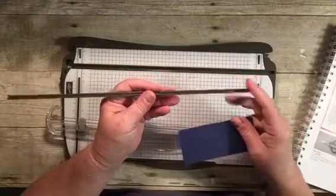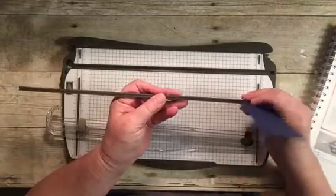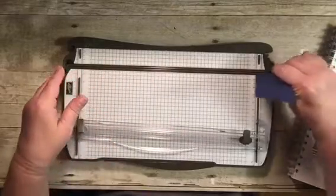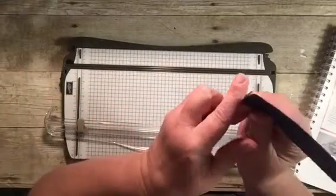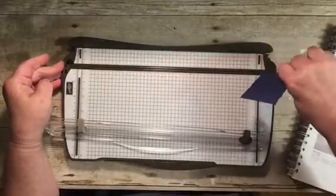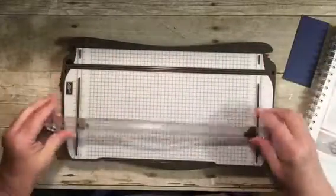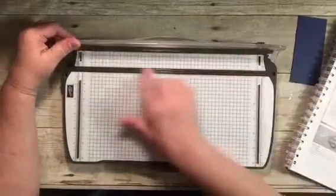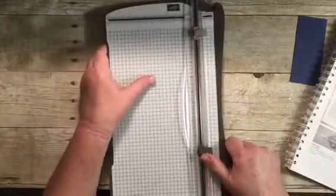If you find the guide gets a little gunked up, we do have replacement ones, but I don't see any reason why you'd need one. Just take a scrap piece of cardstock and run it along there. If there's any lint or little residue in there, running a scrap piece along will help get it out. You don't even have to pop the guide out — just flip it up and do it that way.